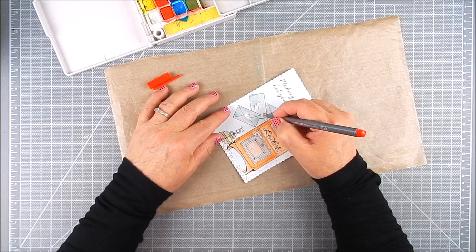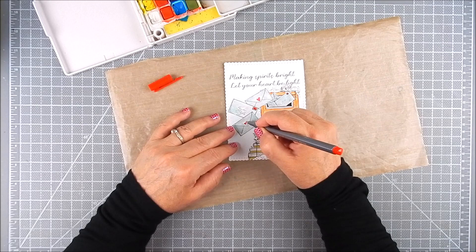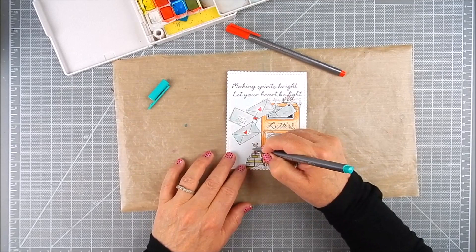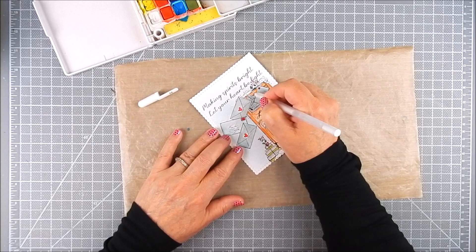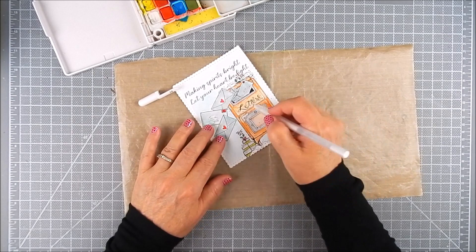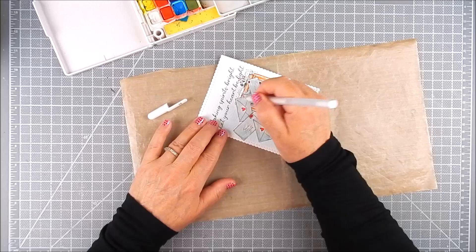I have some pens — they are Staedtler Triplus Fineliner pens and I have a set of them. I used red and teal for this card and just accented the hearts and the stamps. There are some berries on some of the leaves, so I colored the leaves in teal and the berries in red. I then go over all of the dried coloring with a white gel pen just to give it some accents — maybe a winter snow effect or highlights.